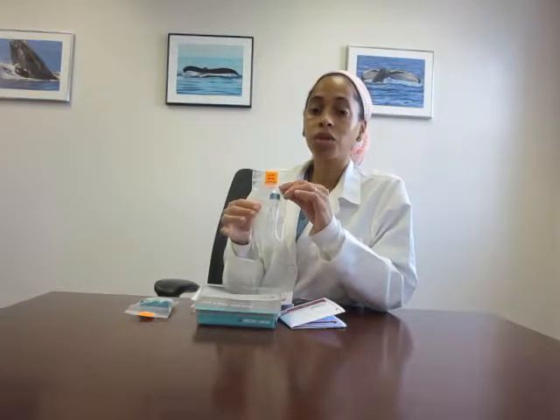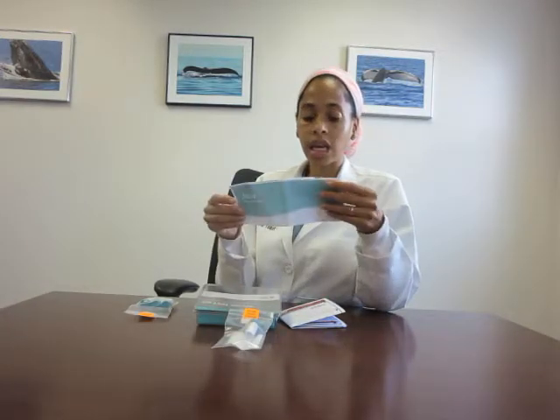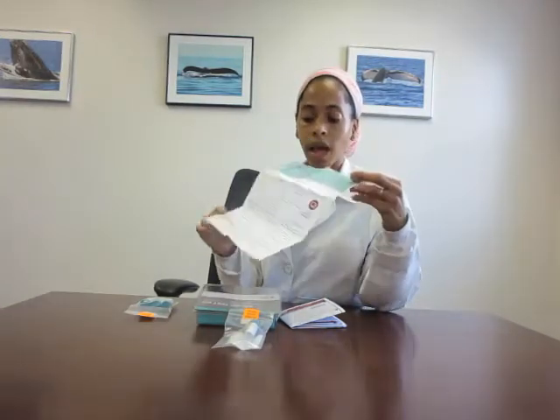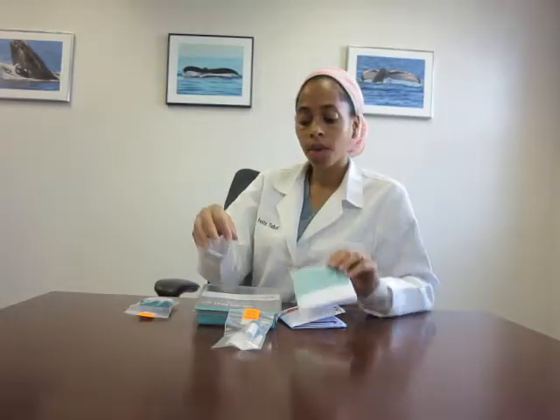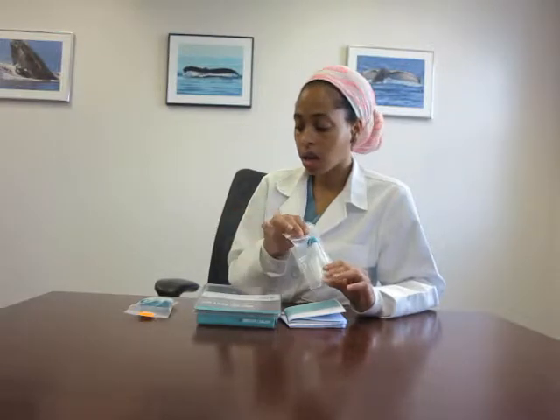So when you first wake up, do not brush your teeth before you take your sample. The instructions have everything in here, and there are two sides to the instructions. If you have any questions, don't hesitate to call us at 295-5100 — one of the ladies at the front desk will be happy to help you navigate any questions that you are having.